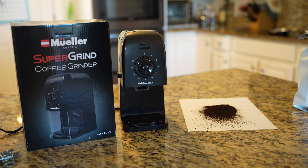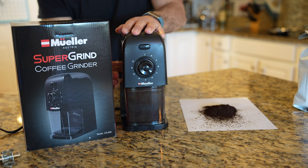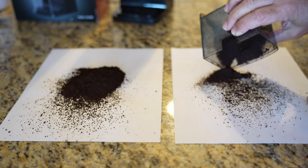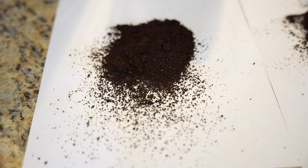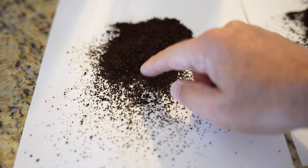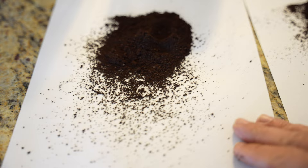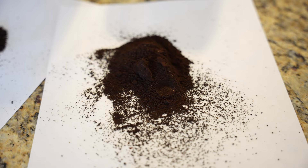Now I'm gonna turn this to number one, which is the finest setting, and let it rip. Alright, so this is the coarse one and if you look closely, it's a little bit more coarse and a lot more of it came out. This here is the fine setting and it's definitely a little finer.